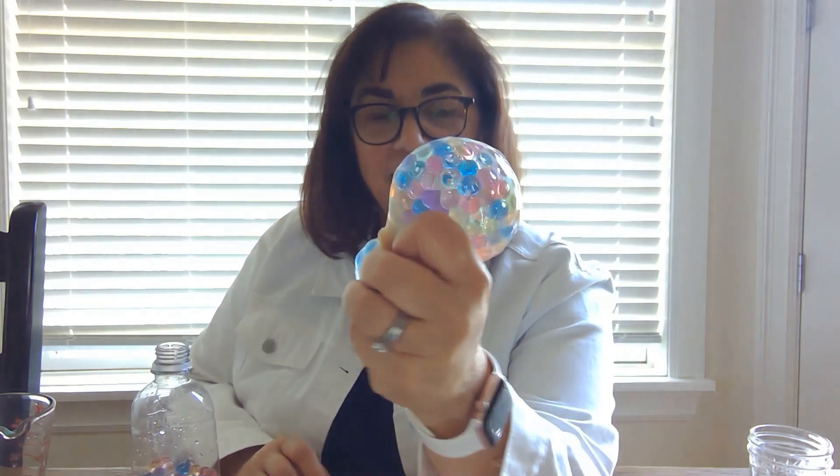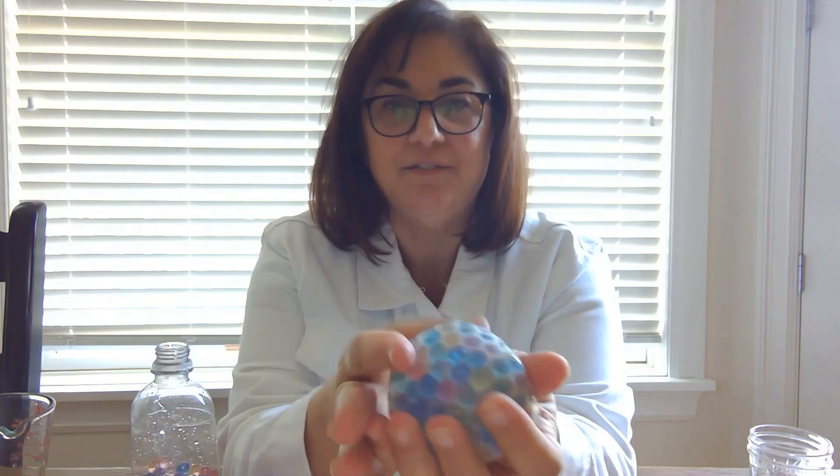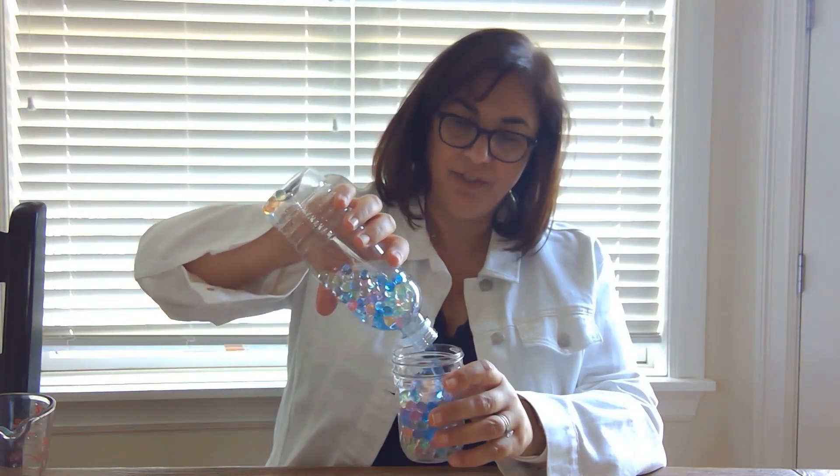And there's your stress ball — so fun! The balloon I used did get clear once it stretched out a little bit. Whenever you feel tense, grab your stress ball and squish it around. It feels really cool with those water beads. You should also have some leftover water beads — you can use them to make another stress ball if you want, or put them in a container. You can use them to water your plants, or stick some plant cuttings in and they'll grow.